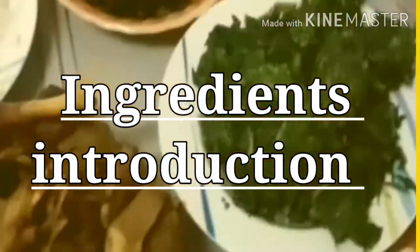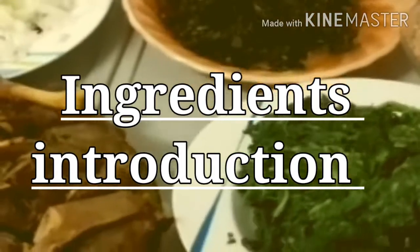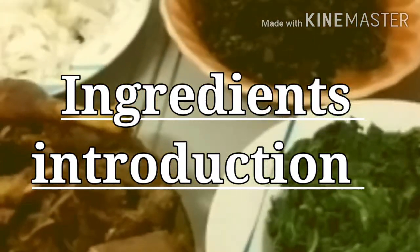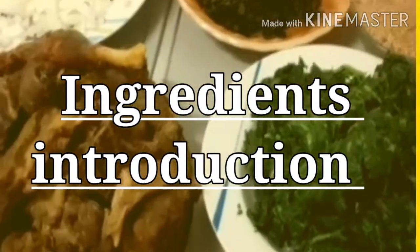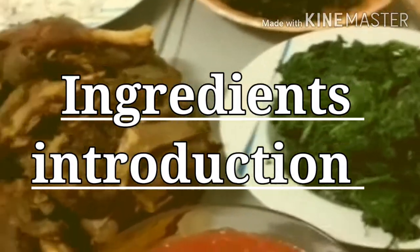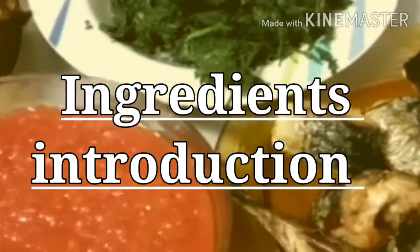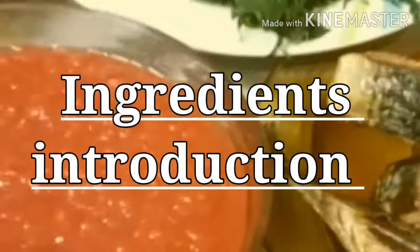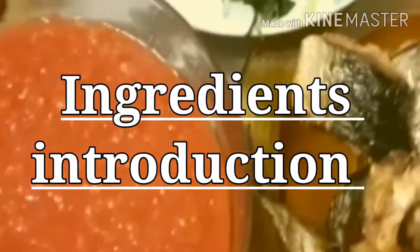Good morning, good morning, my people. Your little girl is on the floor again. Elevan is on the building! Hello, my name is Elevan. I'm here to show you how I'm going to make this delicious egosi soup. Let me start by introducing my ingredients. This one is my microfiche scubia, as we know it.